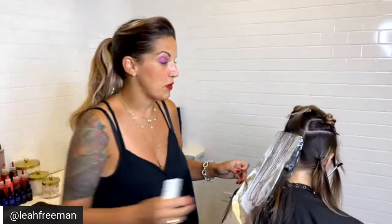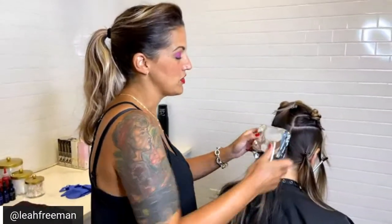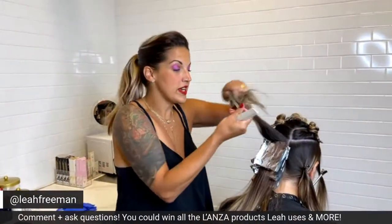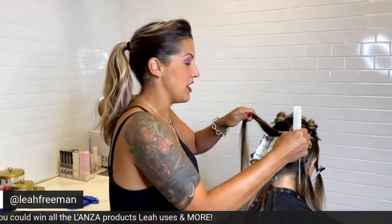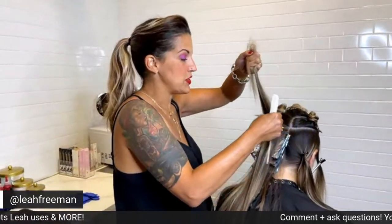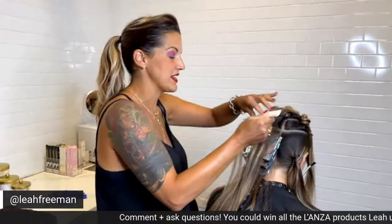You will see Heather's before pictures after this live, and you will also see Heather's after shots on BTC stories or on their Facebook page. For the next 30 minutes or so, I'm going to be sharing with you a really easy foiling technique that gives you a lot of coverage really, really fast.